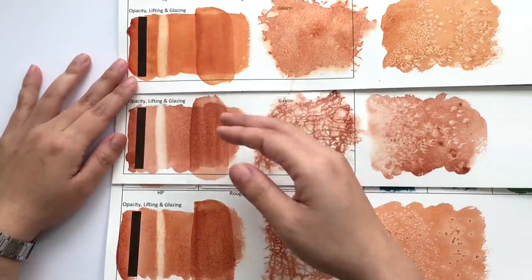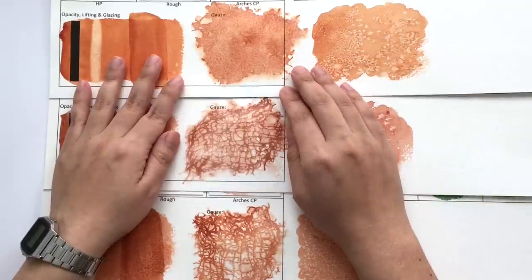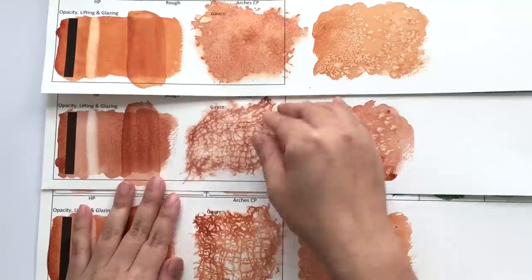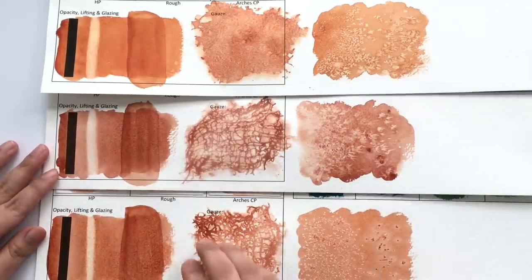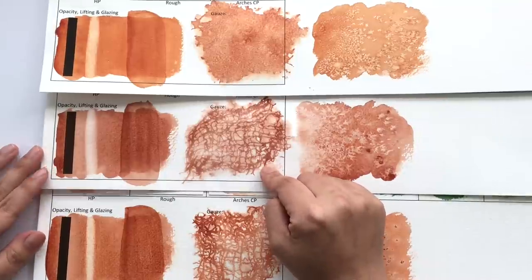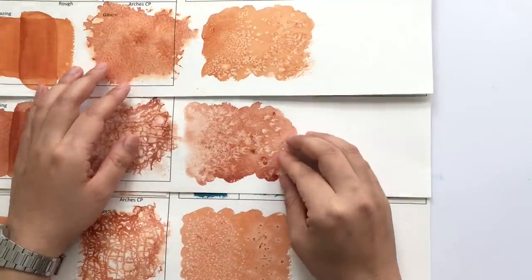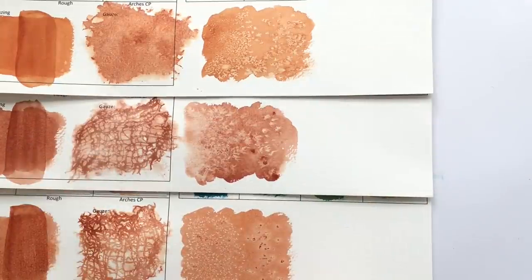With most quinacridones you can layer until the cows come home. In terms of texture on coarse paper, the Quinacridone Burnt Orange creates a more subtle texture due to its non-granulating nature, whereas Burnt Sienna and Transparent Red Oxide create strong linear features. The Transparent Red Oxide creates much brighter, bolder linear patterns while Burnt Sienna has slightly softer lines. With salt, Burnt Sienna had the most interesting texture and the biggest reaction — I was surprised that Transparent Red Oxide didn't produce as much texturing.